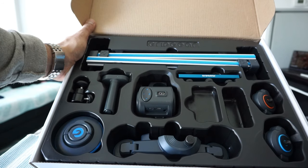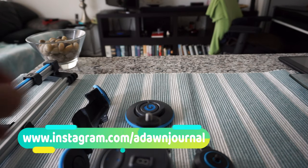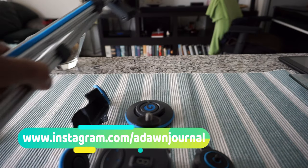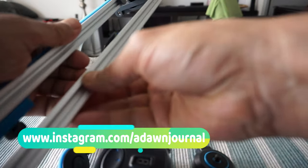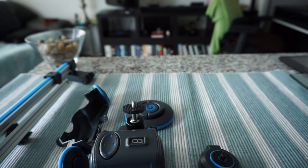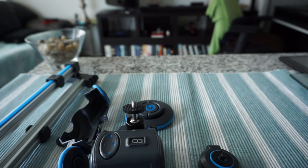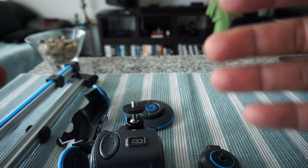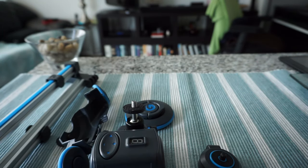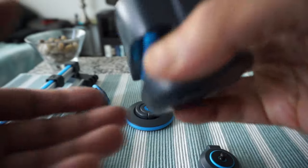I've had a few days to try the Grip Gear electronic slider and the motorized dolly. I'm not going to show you how to set it up because it's really easy and simple - just follow the instruction manual. However, I'm going to show you something you may have difficulty with, and I'll give you a few tips.